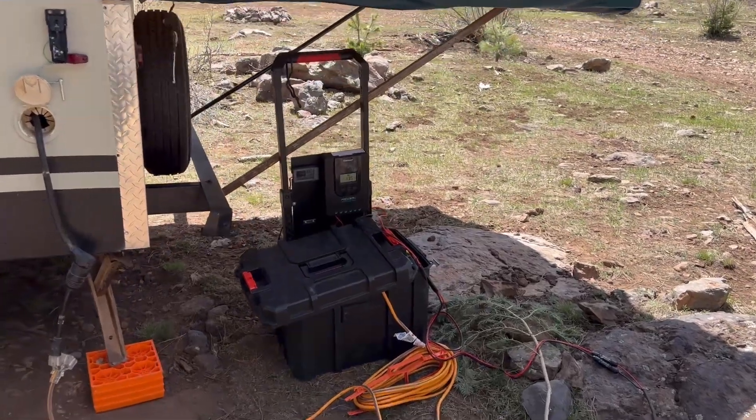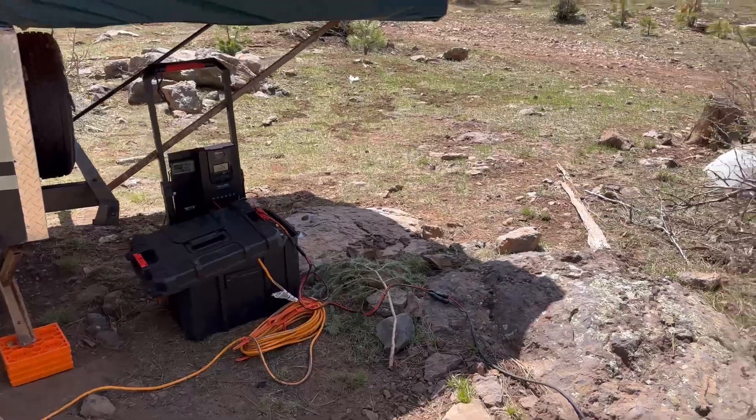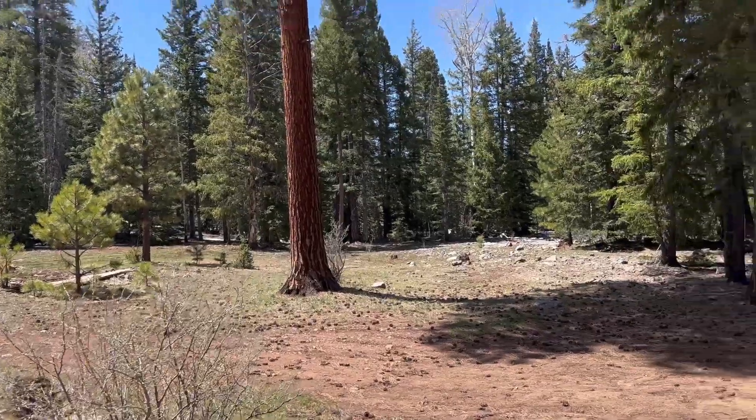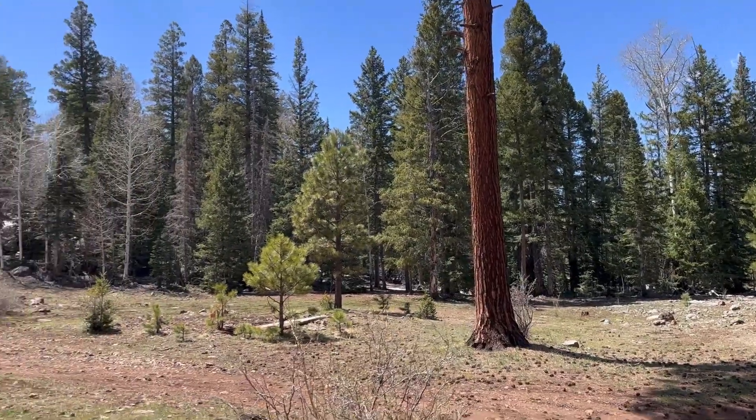All right guys, Jeff here. I've got my solar generator out here in the National Forest — Eastern Arizona, actually, the Apache National Forest.